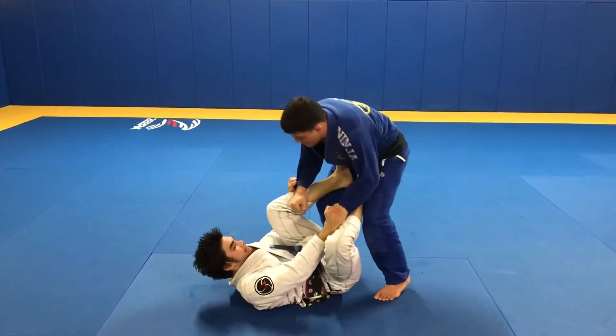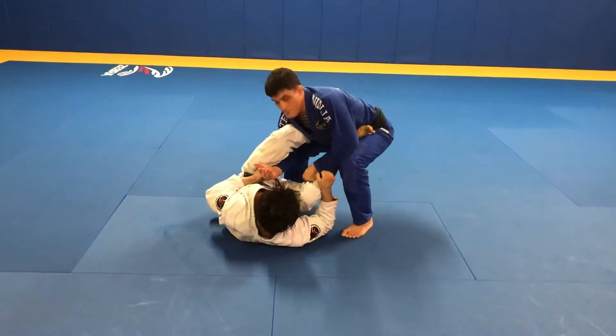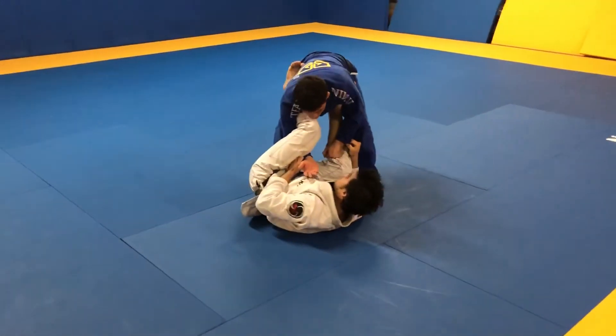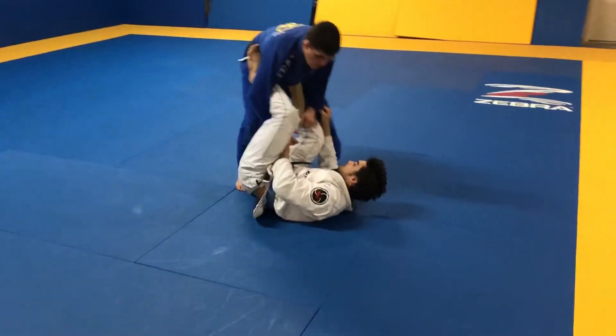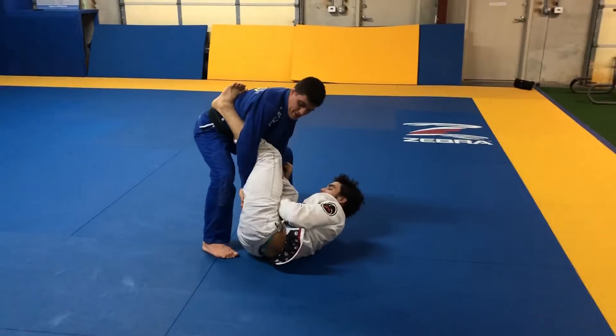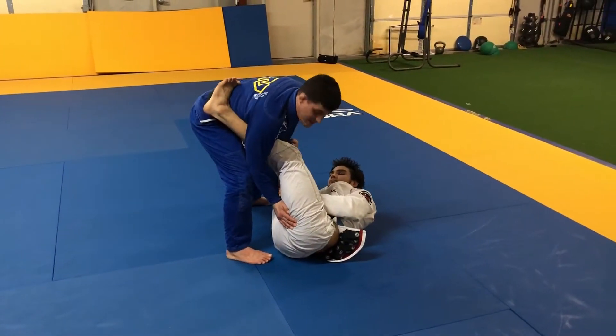So I'm here fighting the guy, and the guy's gonna do a lasso. He goes to a lasso. Right away, when the person starts to do a lasso, you need to try to anticipate that lasso and get your hand outside. So when you go back here, I'm fighting, I see that motion, I already do this. My hand is already out, so I don't get my hand stuck there.